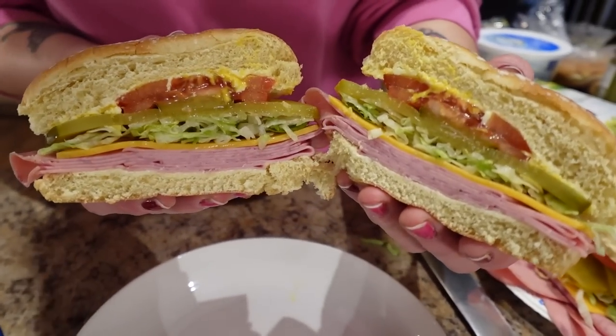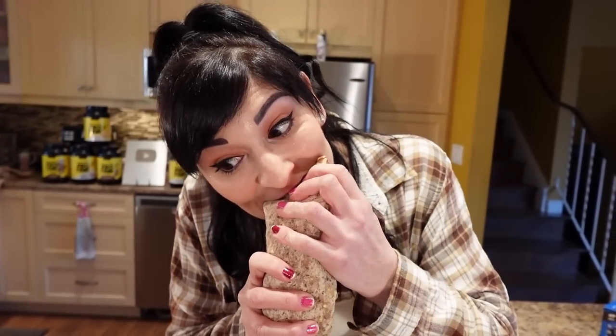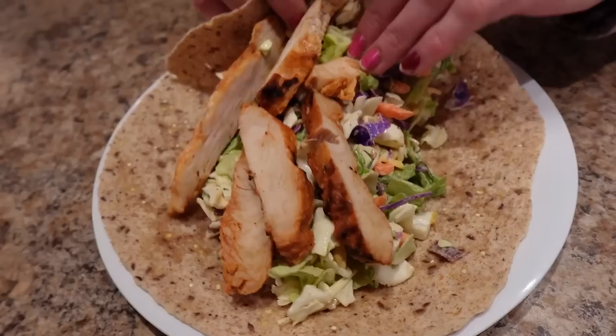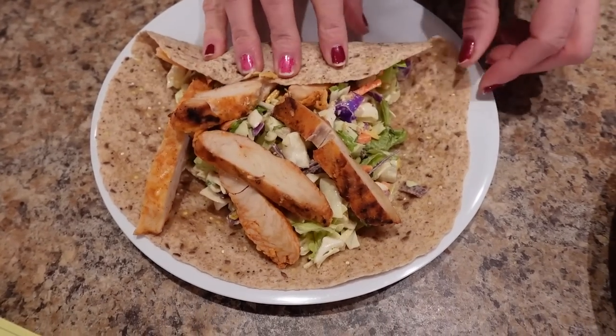In this video I'm going to show you how to make two insanely easy five-minute meals that I'm eating, that helped me go from a size 24 to a 4. I'm going to be making Southwest chicken wraps and loaded sandwiches with cheesy veggies on the side.